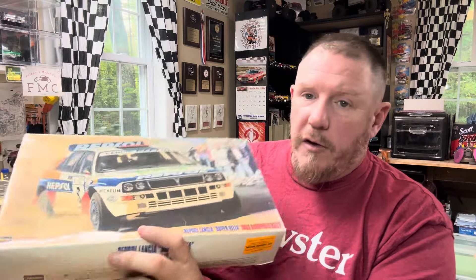Last but not least, this amazing Hasegawa Repsol Lancia Super Delta 1993 Rally Car. I got this for a smoking deal. Couldn't resist — and it was the only rally car I saw there, so I snagged it up. So that's what we got.